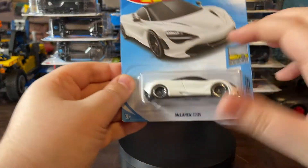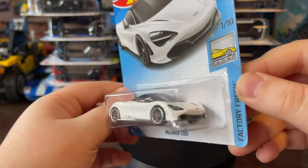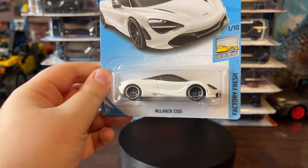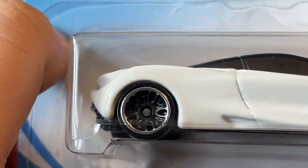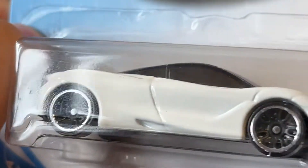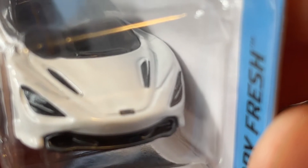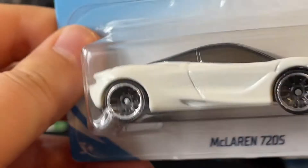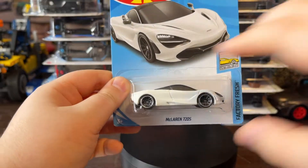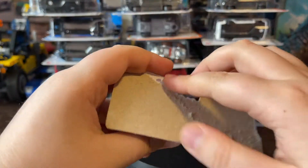The first car we are gonna take a look at is a McLaren 720S. This car looks pretty cool. If we just take a little zoom in right here — take a look, those rims are pretty nice. The design is kind of like a star and like a turtle. Take a look at that McLaren logo. Whoa, look at that — it's pretty cool. Let's open it.